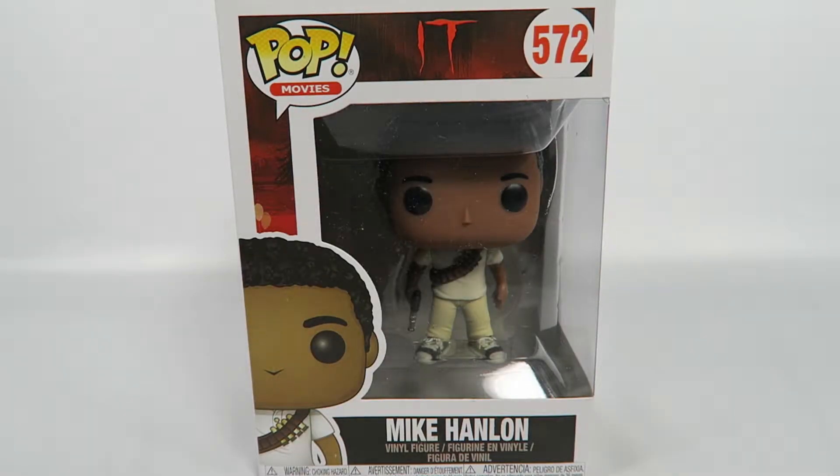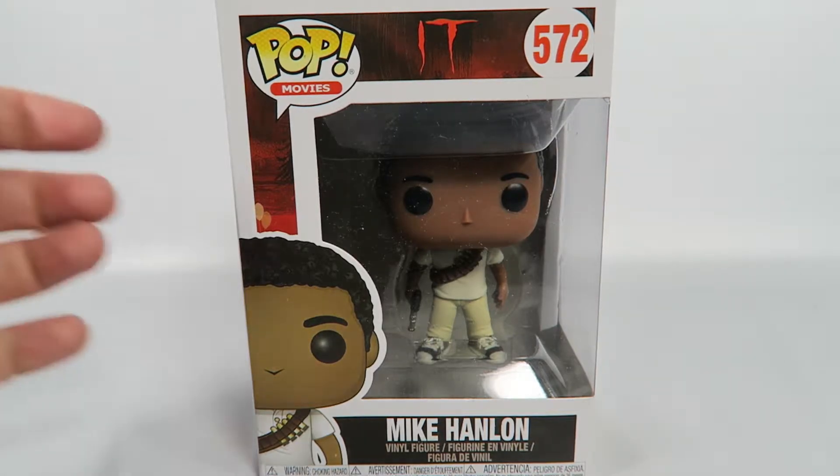Hey guys, how's it going today? We're gonna be opening up another Funko Pop vinyl figure — this one from IT, number 572, Mike Hanlon. Let's take a look at the box.